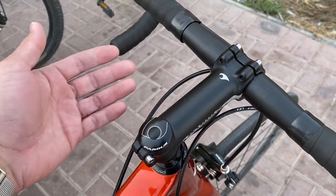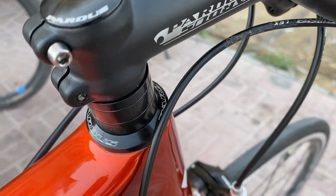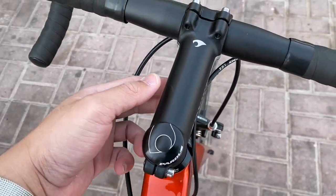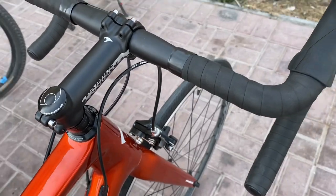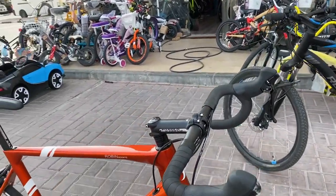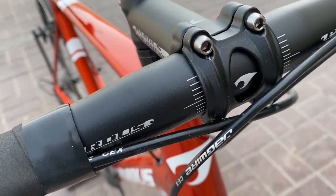Yung mga parts niya, kung mapapansin nyo, isa may logo ni Pardus — kasi talagang si Pardus yung nagma-manufacture, mostly, nung mga nakakabit na components. Katulad nitong stem — napakaganda. Yung headset, puro Pardus yan. May mga spacer pa, kaya kung sa mga gustong aggressive look, pwede niyong bawasan yan para medyo pumogi.